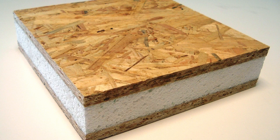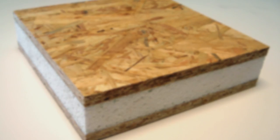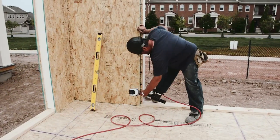Our Thermapan exterior walls are a blanket of polystyrene foam with a true R-value of R28. There are no studs in our outside walls. These panels come in six inches of foam sandwiched between two sheets of OSB sheathing, which gives it amazing structural strength.